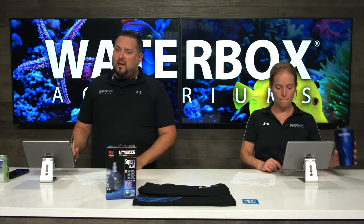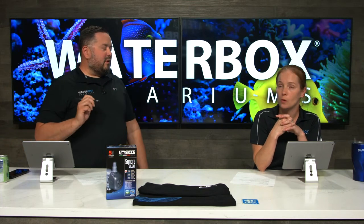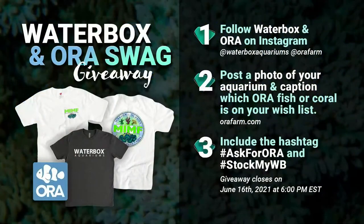We are doing a new swag pack giveaway for ORA. Just head over and follow Waterbox and ORA on Instagram. Post a photo of your aquarium and caption which ORA fish or coral is on your wish list. If you don't know, head over to orafarm.com and include the hashtag #AskForORA and #StockMyWaterBox. Closes on June 16th — that's next Wednesday.